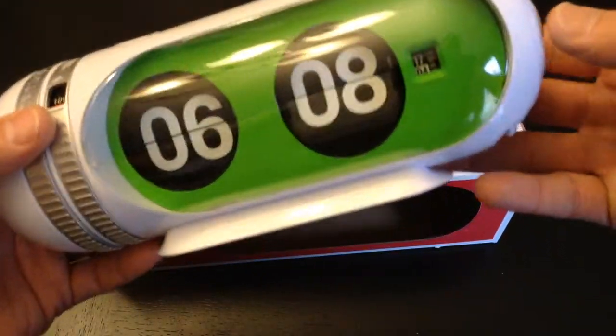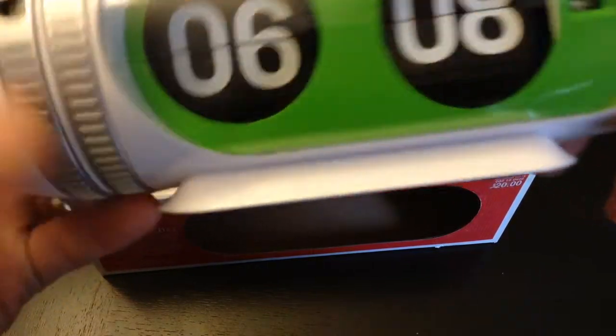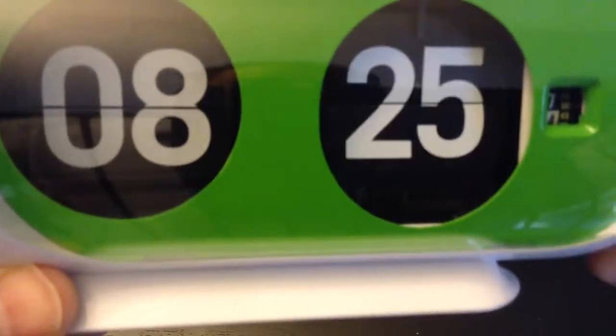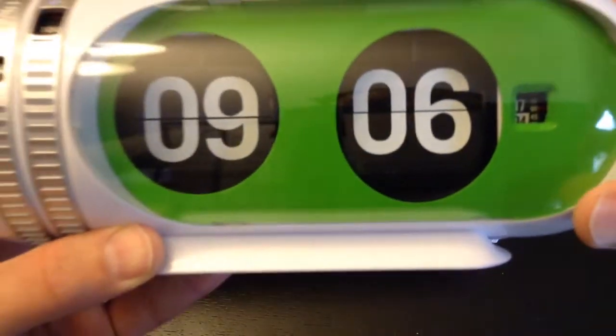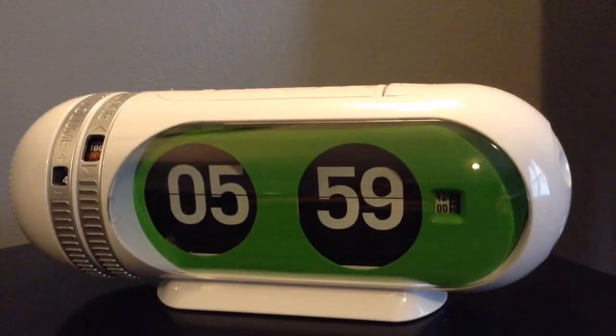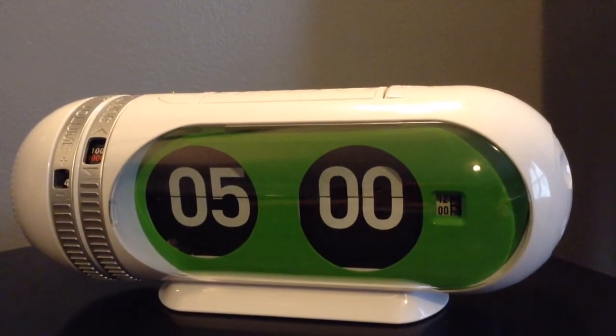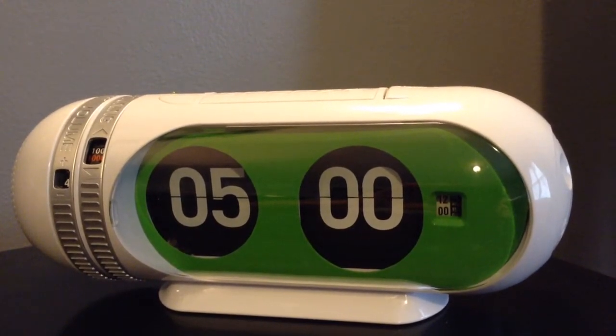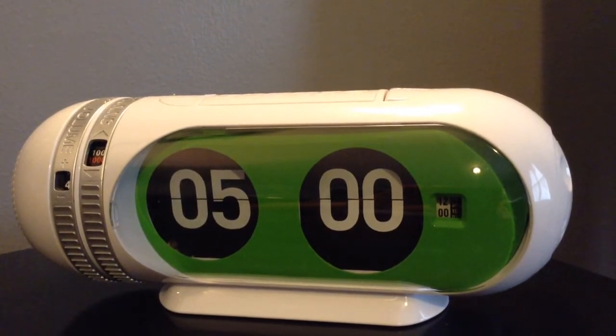Let's rotate the numbers here. As you can see, it's fairly loud. I'm going to show you an interesting thing it does when it goes to the hour — as you see, it kind of hesitates and takes about 12 seconds.